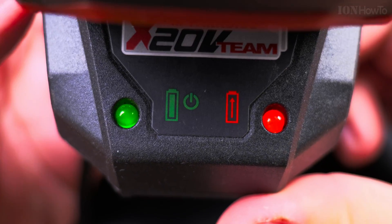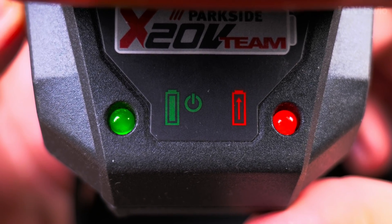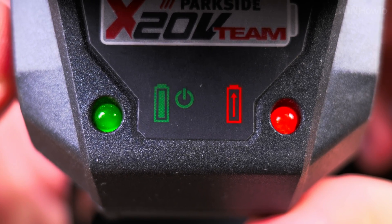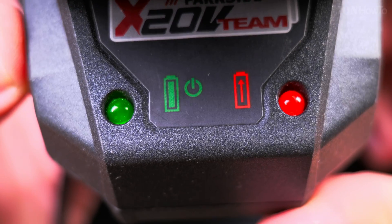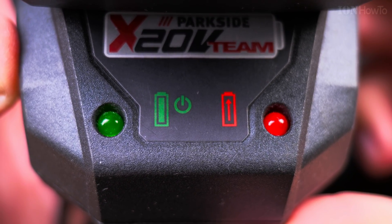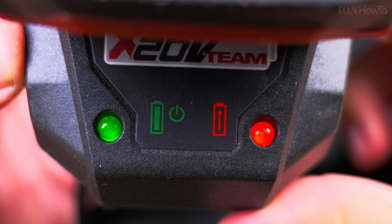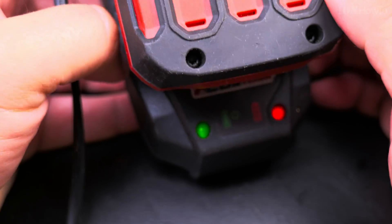The charger will behave this way when the battery is either not balanced or depleted. It blinks red and green, kind of like a warning — something you don't want to see. What happened here is that for about 10 minutes I used the tool too much, it depleted the battery, and I thought I'd give it a try.